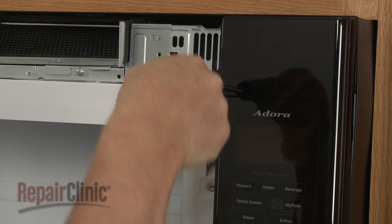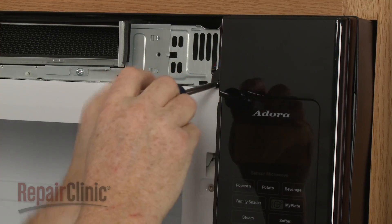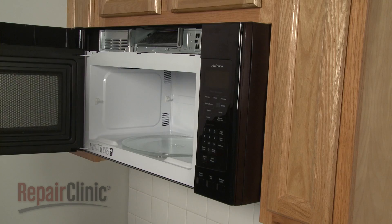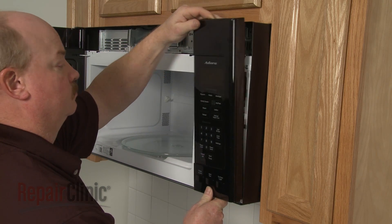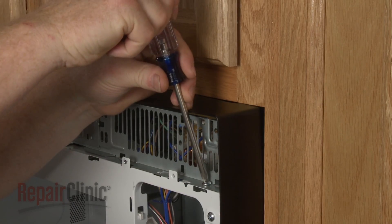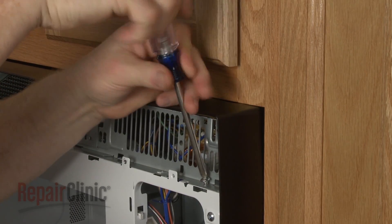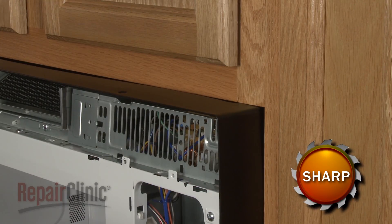Next, remove the control panel mounting screw. Lift the control panel up to detach. Next, remove the screw securing the inner access panel. Release the panel from the retaining clips.